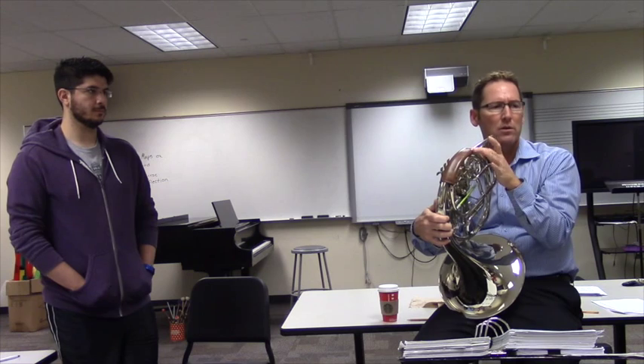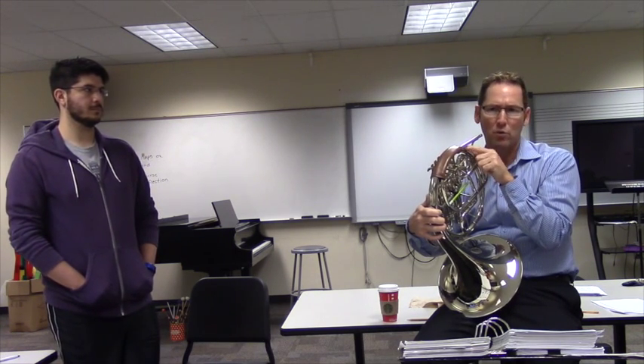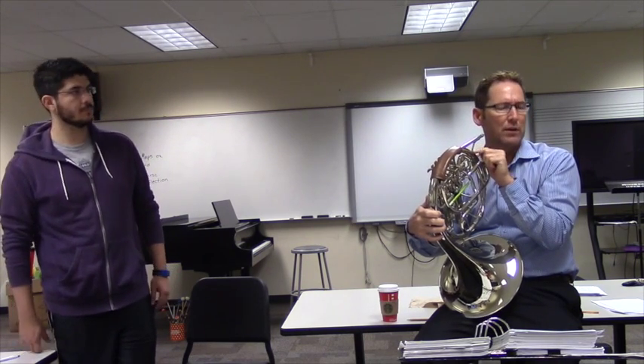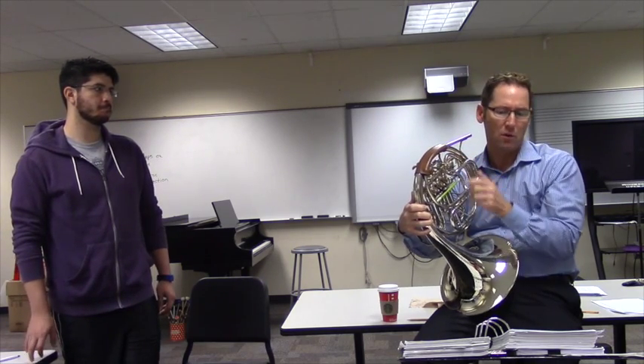There are a lot of kids playing French horns in schools where the angles are wrong because of how kids have held them, and the directors cannot afford to get them fixed. If that comes unsoldered — which I've also seen — that's like over $100 to fix, and that kid's going to be without a horn for a while if you don't have a backup horn.